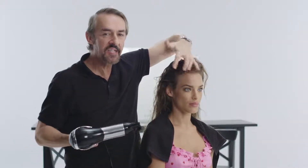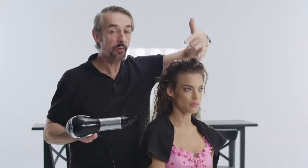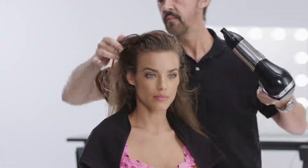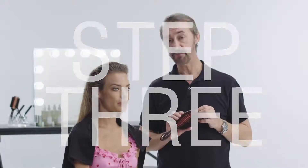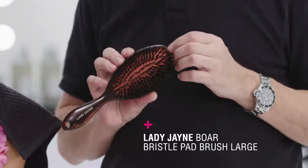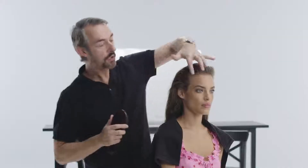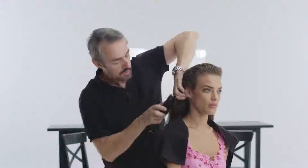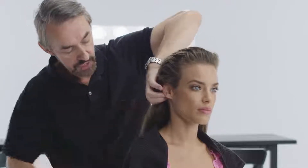You'll start to get that slight stickiness as it gets to about three-quarters dry, and that's when you start to mold the hair. I'm going to direct the hair slightly to the side and just dry the rest of that light product through the back of the hair. Then I'm going to use a flat bristle brush and brush the product through the hair. To avoid pulling out the volume at the front, I'll hold the hair behind the ear and brush through that product.